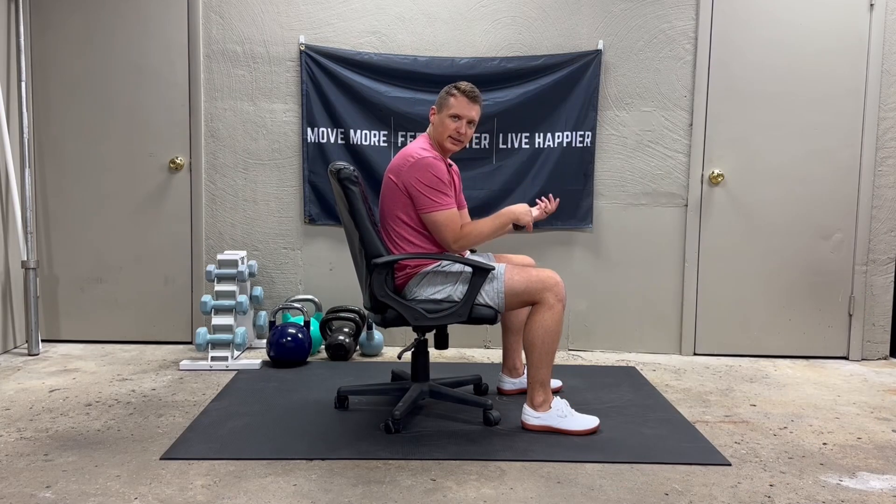But what happens as the day goes on? We tend to fall into this C posture. So as long as we have a simple strategy to offset that C posture with an S posture throughout the day, you're going to be feeling and moving better, especially if you're consistent for days or even weeks at a time.